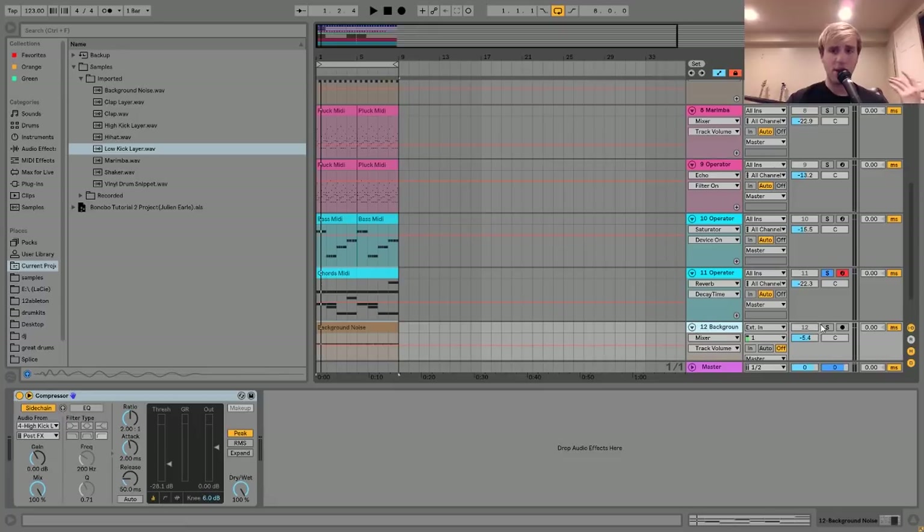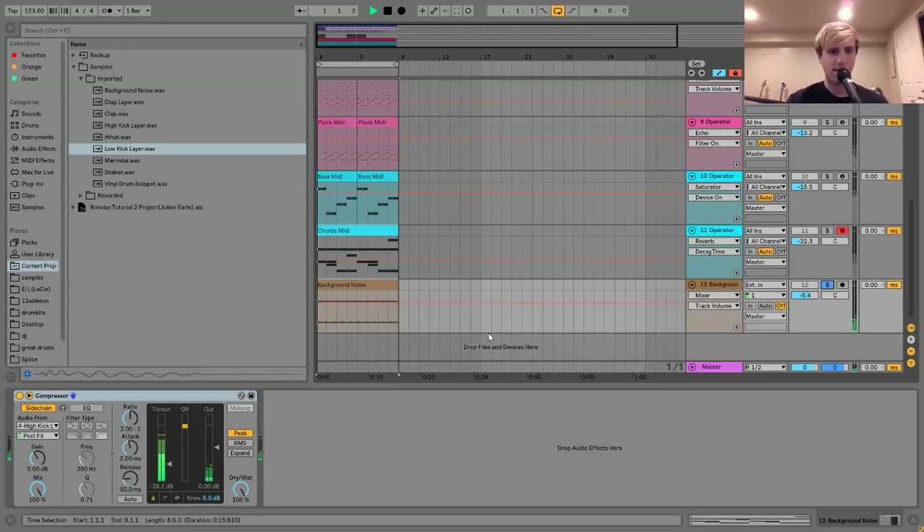The last thing I have here is this little background noise - it's pretty subtle. This is something that's pretty important with this sound. Adding background noise, like vinyl noise or street noise, really helps. It helps to contextualize your sounds and put them in a space - it gives the listener some context as to where your track is going on.